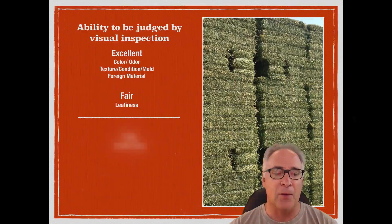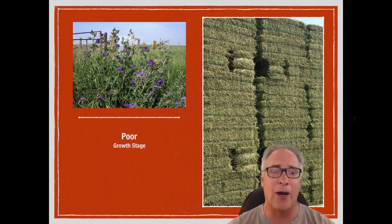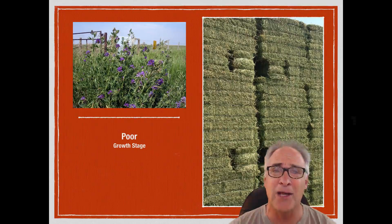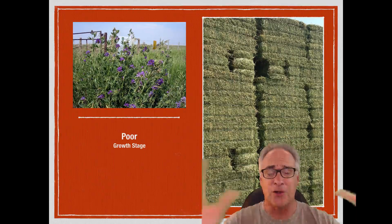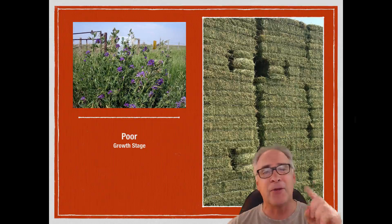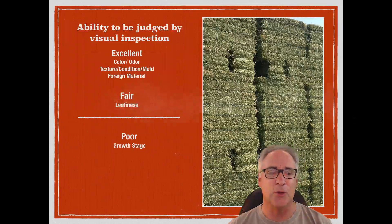The third thing we're kind of poor at is determining growth stage. For instance, if we go out in the field and see this and say, 'oh, that looks like about 40% bloom,' we're not good at the percentage part — especially out in a large field and even in just one bale. So we're not very good at using growth stage to determine the bloom stage or maturity stage.